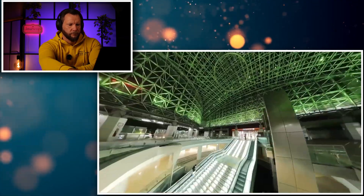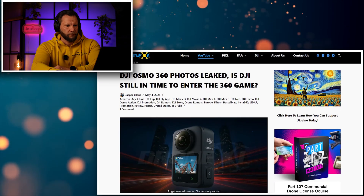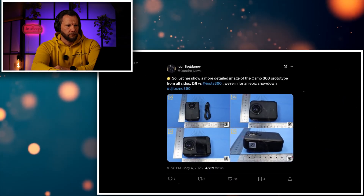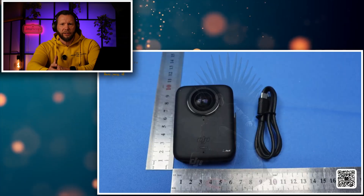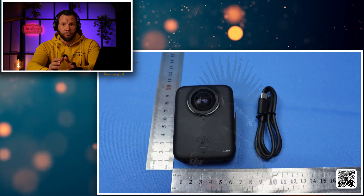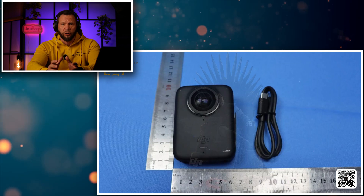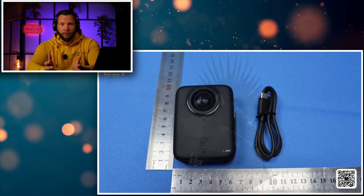We have been hearing rumors about DJI planning to enter the 360 action camera market, and it turns out that the DJI Osmo 360 is real indeed. For DJI to make such a release and finally come with a 360 cam makes perfect sense. How long is DJI going to accept the fact that Insta is controlling the market when it comes to 360 cameras? They've been doing this for a long time. For DJI to finally step up and create something of their own — it was bound to happen.